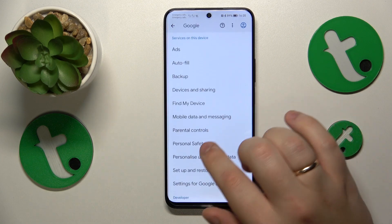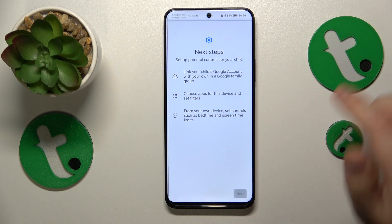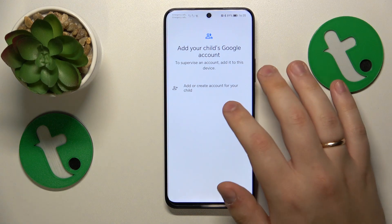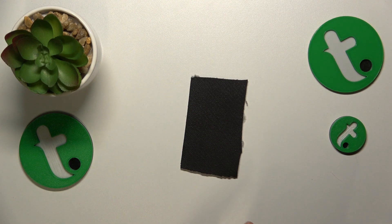Here, tap on Parental Controls, then tap Get Started, select Child or Teenager, and tap Next. After that, log into your child's Google account — I will do this off-screen for the sake of security and time.